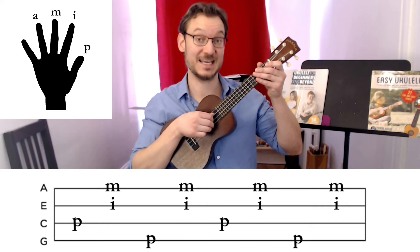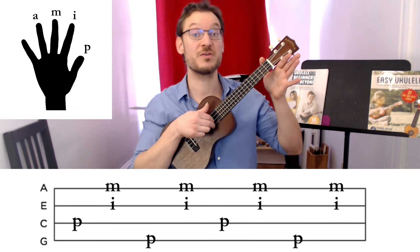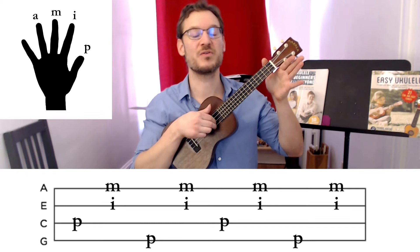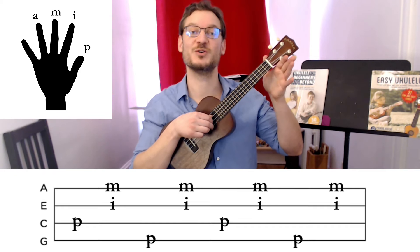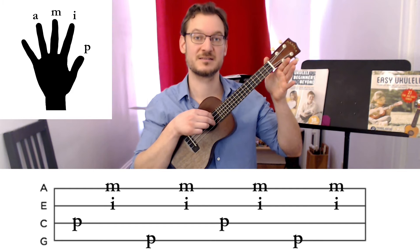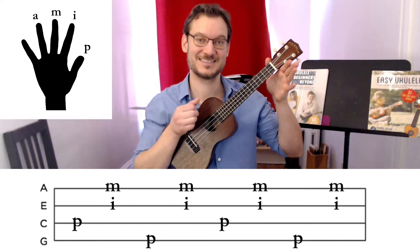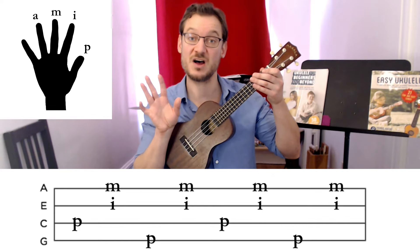We're doing both of the little strings with index and middle together. From the beginning, it's thumb on third, both, then thumb on fourth, and both. That's the plucking pattern for most of the song.